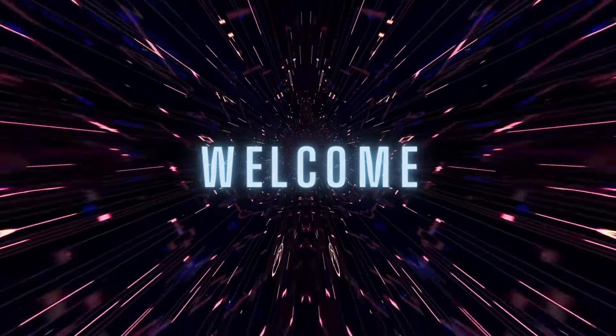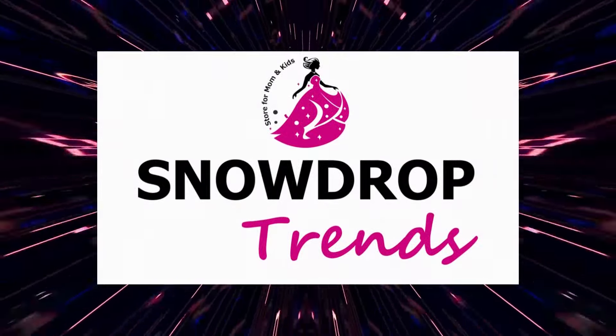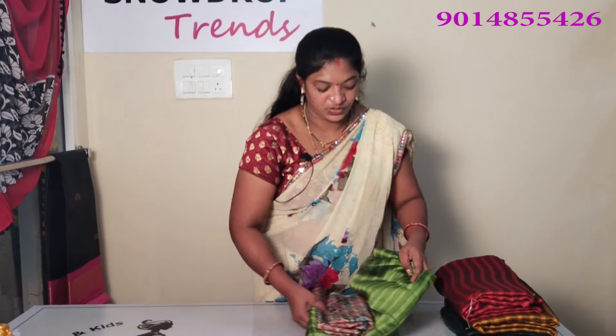Hi, hello and welcome to some of our friends. I am going to show you a plain sally with pretty style.